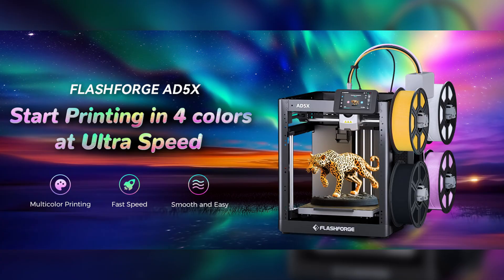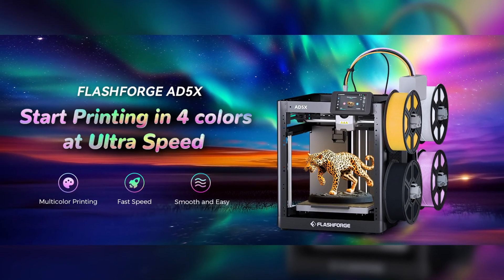What's up, everybody? This is Carl from Techful Goodies, and today we're taking a look at a multicolor 3D printer. We're going to be taking a look at the FlashForge AD5X. We'll go over the specs, take a look at the device itself, see how easy it was to assemble, and also talk about the features and benefits of using this specific printer. So let's go ahead and start with the unboxing.